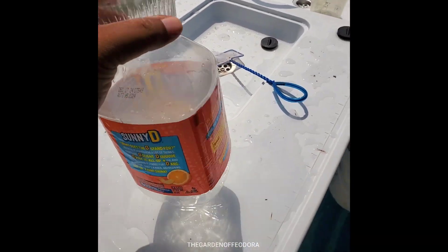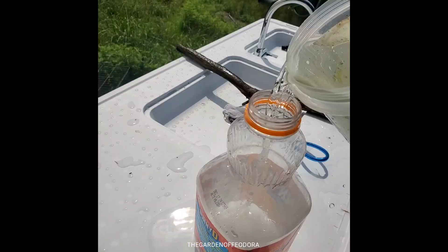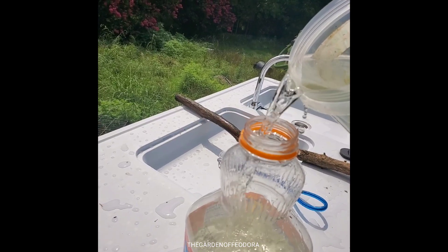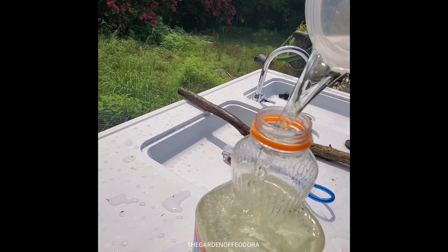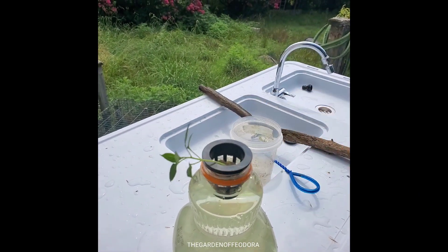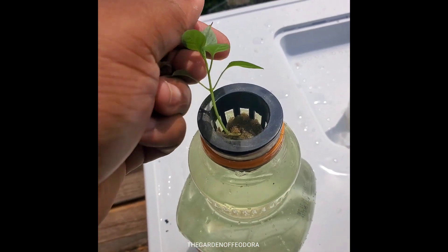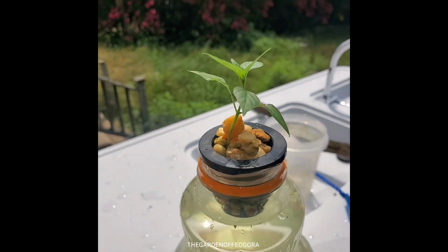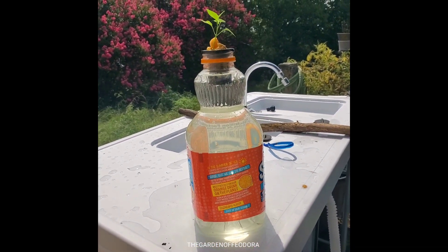Whether you like Sunny D or not, it doesn't matter — just get a container and fill it with some hydroponic fluid. This right here is the master blend formula. I'm going to show you how to mix this down in a different video. Here I have a one-inch net pot with a Jimmy Nardello pepper that I'm placing in, with some rocks to steady it and it's looking good.